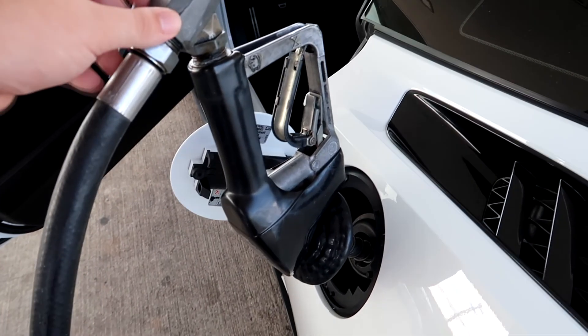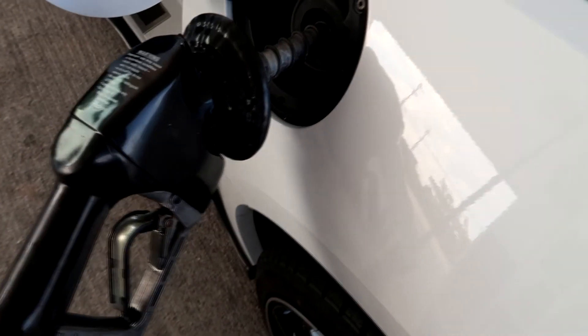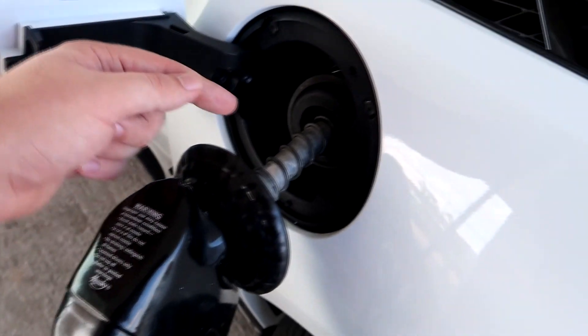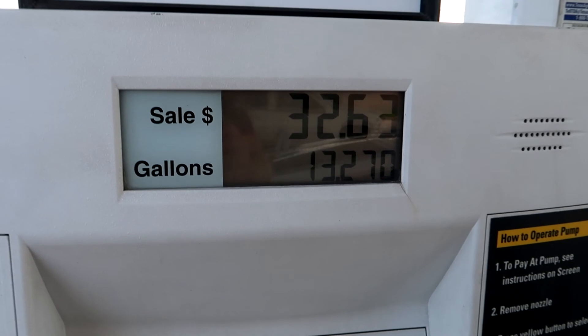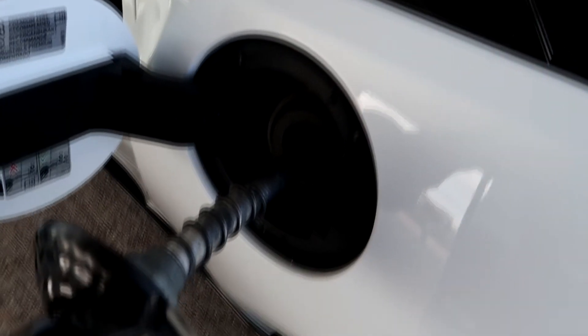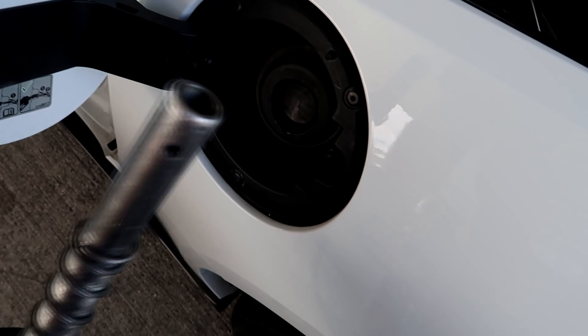You may be wondering why this gas nozzle is upside down, and that is for a good reason. Sometimes, due to something to do with the way the airlock works, the nozzle will actually stop early and just keep repeatedly happening. So if you turn it upside down, you alleviate that and it will still stop no problem as it should. I like to take the nozzle out upside down so that I do not drip gas anywhere and it falls right back into the hole to prevent gas from running down the side of your car.